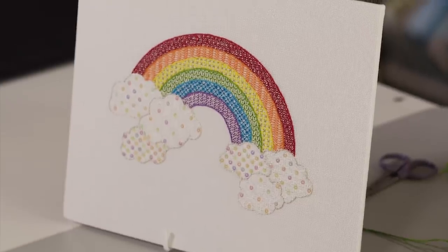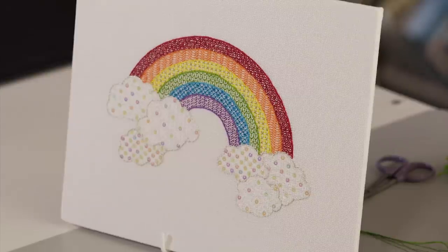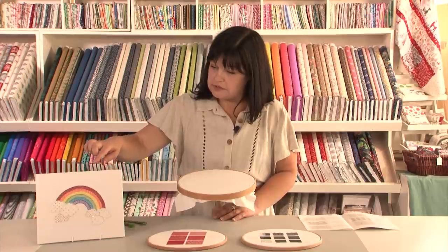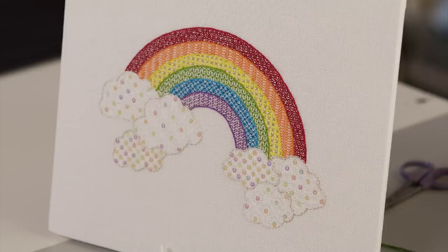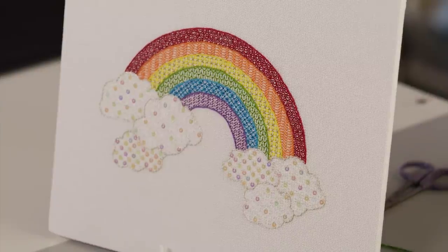This was inspired by the rainbows that I kept seeing painted in people's windows and on driveways and all kinds of things. Most of the rainbow is created using counted patterns which are traditionally used in an embroidery technique called blackwork.